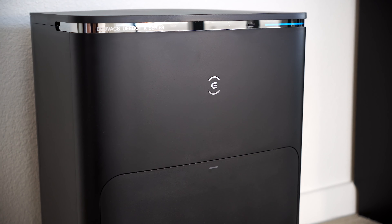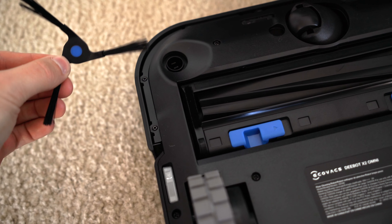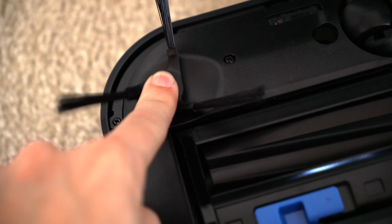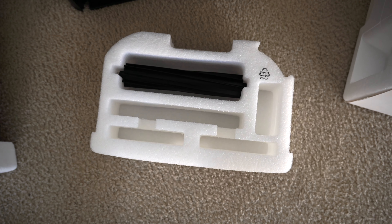The D-Bot X2 Omni lives in this charging dock dubbed the Omni Station, which also doubles as the self-cleaning hub for the mop pads, and the water tank for clean and dirty mop water. There's also a dustbin hidden inside that front-facing push-out door. Collectively, the Omni Station essentially yields you that automated, hands-free cleaning experience where you're not worrying about cleaning or tending to the robot vacuum itself as often.